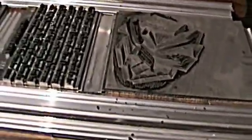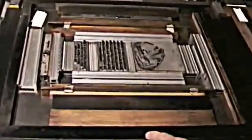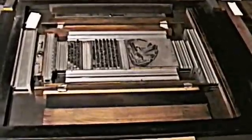Here we have an image in relief with the type, which is also in relief, and all of these elements are locked up into the chase — this rectangular frame that holds everything tightly together, keeps the letters from moving around.